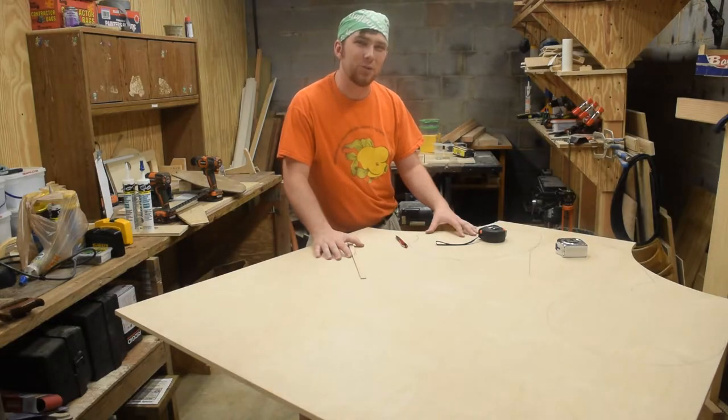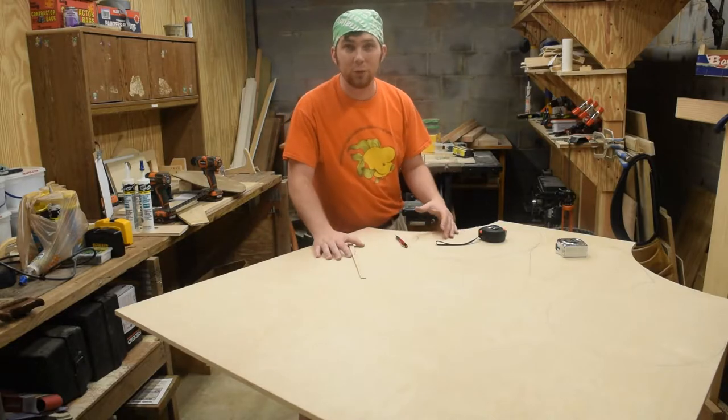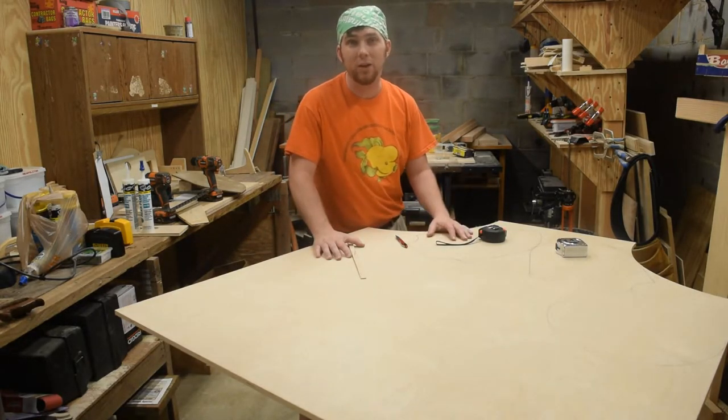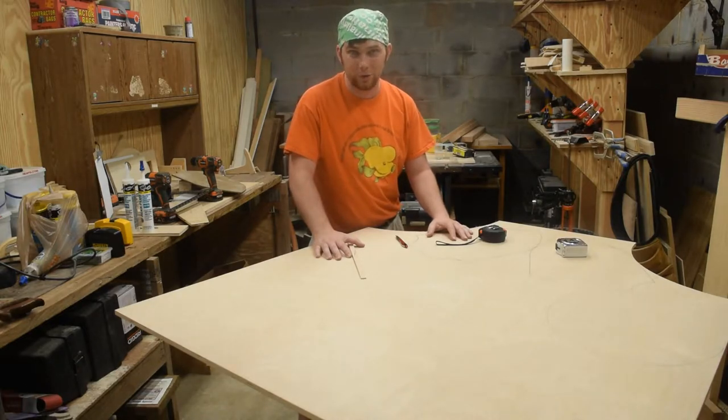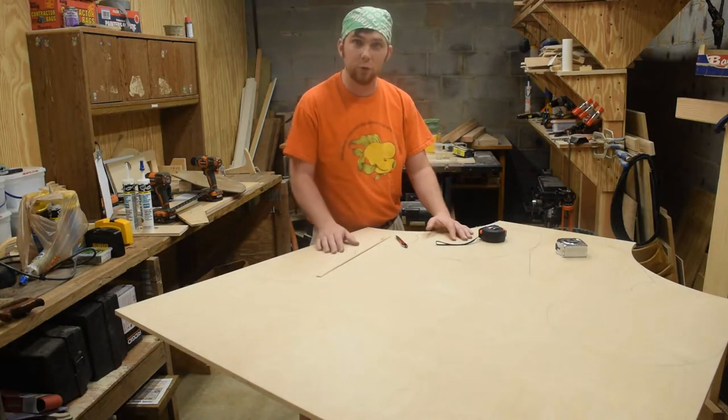For the night shield, I'm going to use template routing, which means it needs to get cut out with a jigsaw or bandsaw. But for the round shields, which I think of as more of a viking shield, I'm going to use the circle cutting jig on my router. So I need to lay it out with a pencil and a stick of wood.